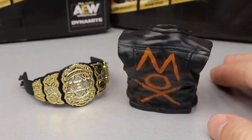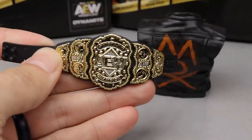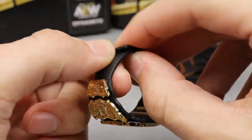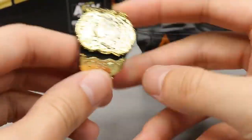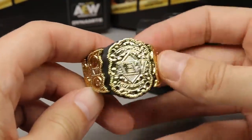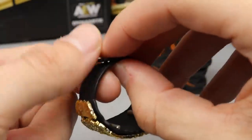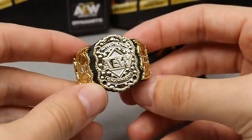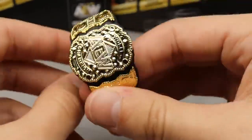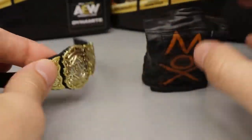For Jon Moxley's accessories — we get pretty much what he needs. We get the AEW World Championship. If you didn't get the Chase variant Chris Jericho or the ringside exclusive Little Bit of the Bubbly, you can get the AEW Championship with Jon Moxley. They updated this rubber piece so it's not super flimsy — it actually has some stiffness so you can clasp it together. In Series 1 it was hard to clasp, and it looks like they improved upon that. The AEW Championship looks really good in figure form, fits the figure well.